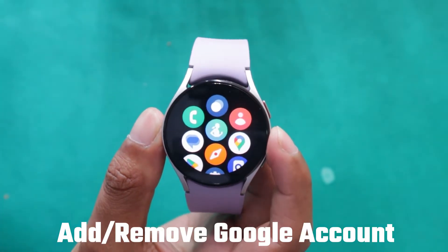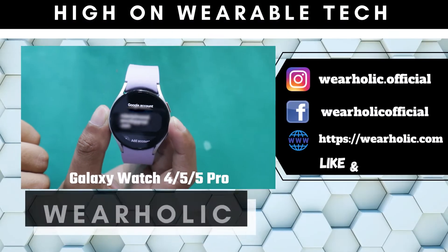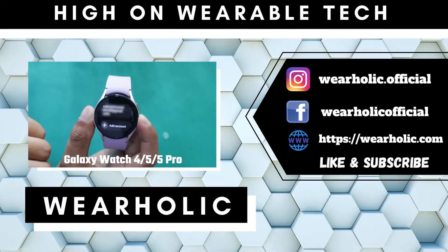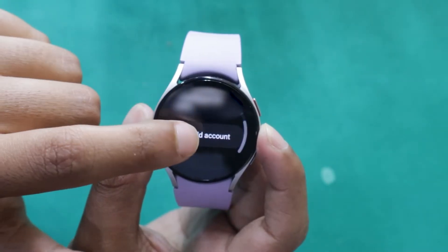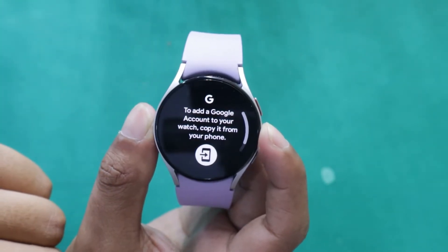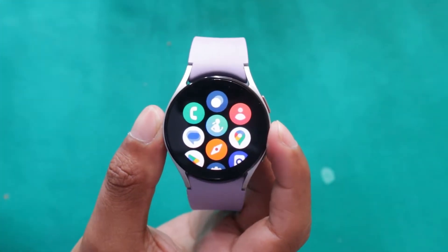If you want to add or remove a Google account from your Samsung Galaxy Watch — be it 5, 5 Pro, or 4 — then this video is for you. Watch it till the end. I will show you a step-by-step process of adding a Google account to Galaxy Watches. I have the Samsung Galaxy Watch 5 for the demonstration.